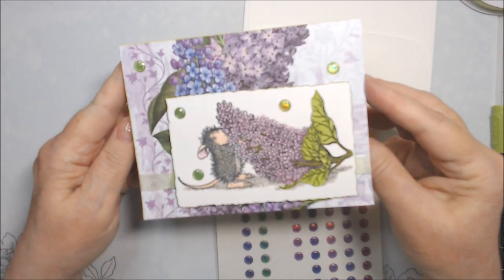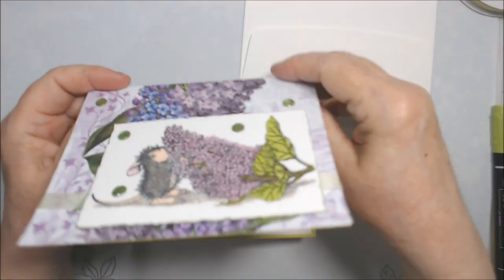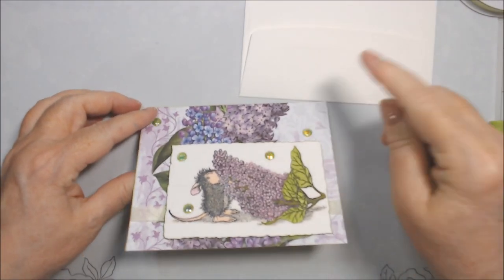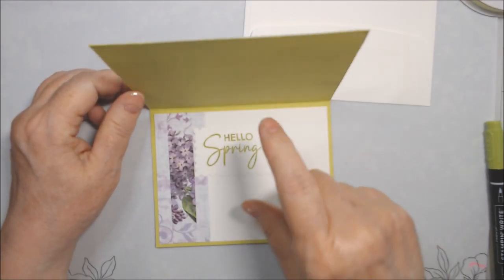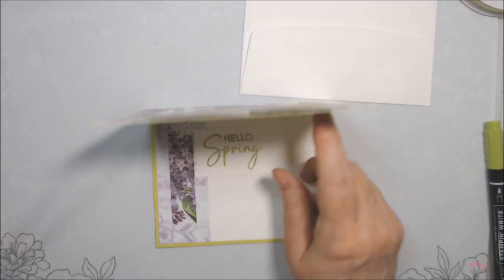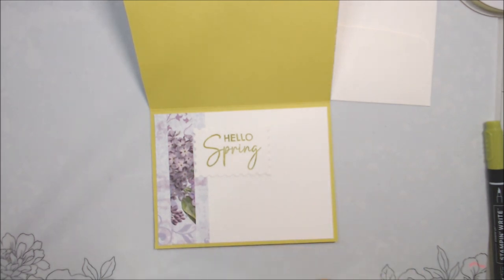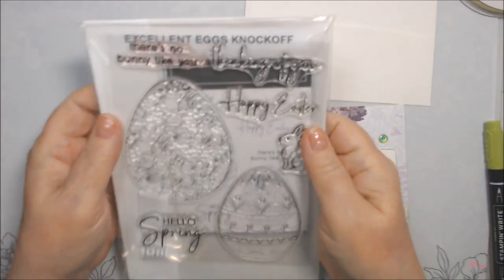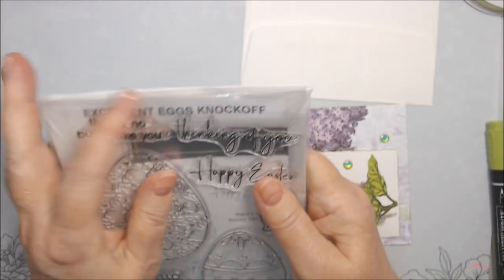The paper I had from Stampin' Up was lavender but the colors were a little different — even the green here is darker, but the stems go with it better than the other paper. Inside, I used a piece of paper with lilacs on it plus a little strip, and then 'Hello Spring.' I was super duper disappointed though — I bought a knockoff Excellent Eggs stamp and die set from Amazon.